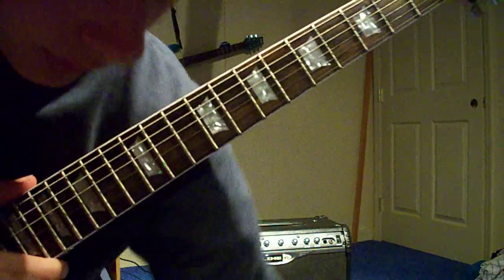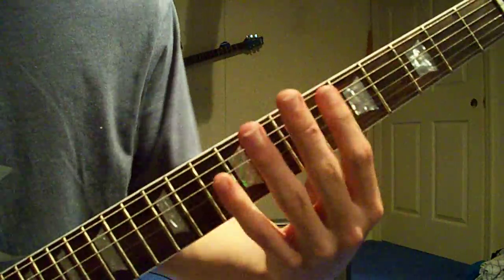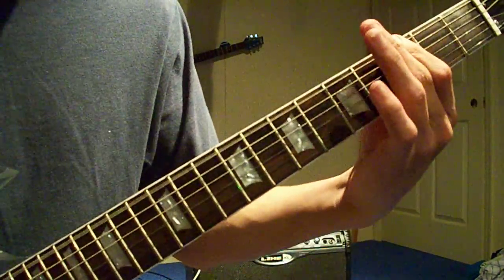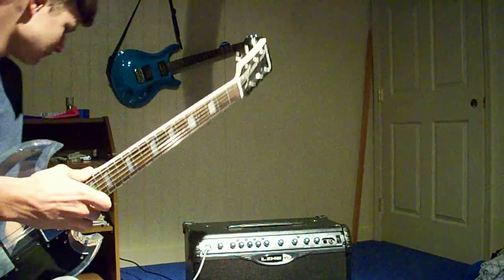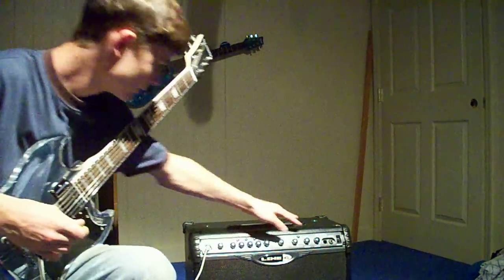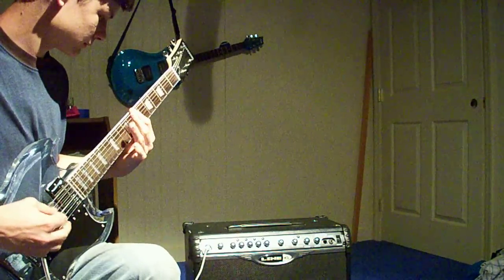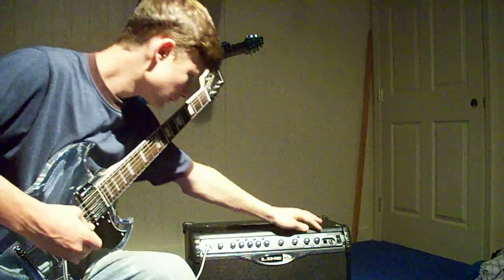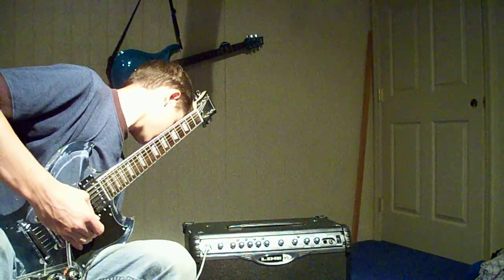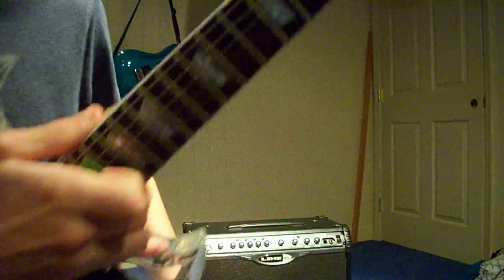If you listen to the song, you probably wonder how does that guy get that guitar to sound so deep? It's because it uses a sub-octave effect. Normally the guitar sounds like this. Now if you have a sub-octave effect, like this thing does right here, it'll sound like this. But because I'm sure most of you don't have a sub-octave effect, I'm just going to teach you how to play it without one.